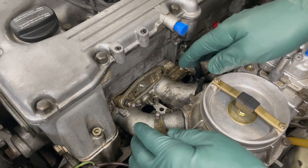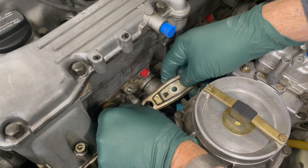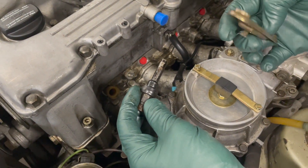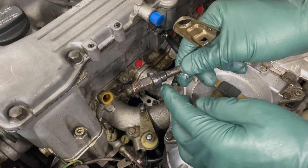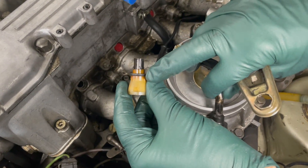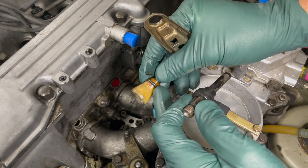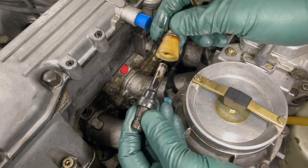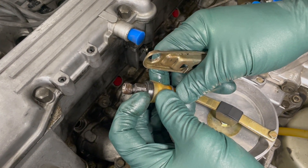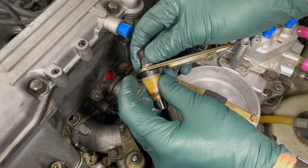On the M110 engine you have a bracket that holds the injector in place. Remove the hard lines and the bracket, then you can pull the injector out. There you can see the sleeve seal right here - it's an all-rubber seal - and when you pull the sleeve out you have an O-ring right there. If you have a damaged, hardened, or shrunk O-ring, or if this seal has hardened, it will fit loosely in the sleeve. If it's collapsed when you go to tighten it down, you have too much play and that's where the leaks occur.